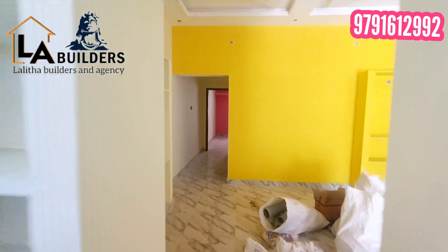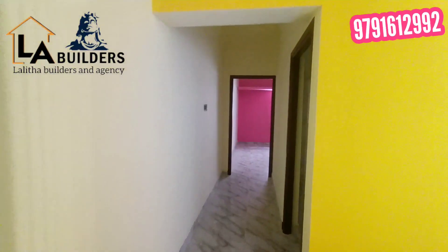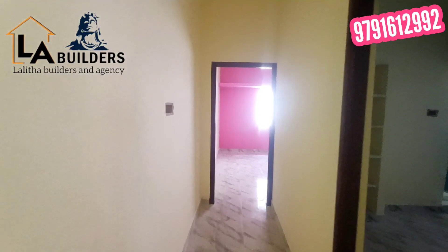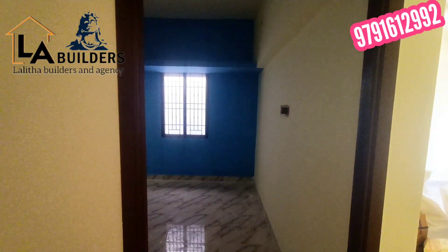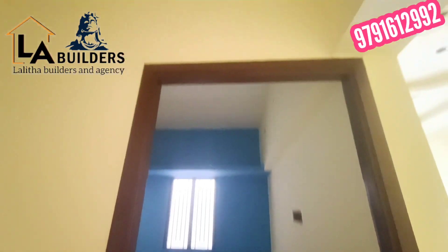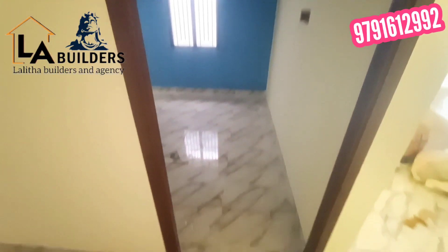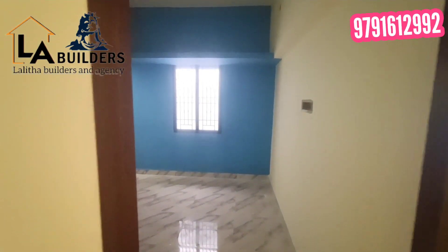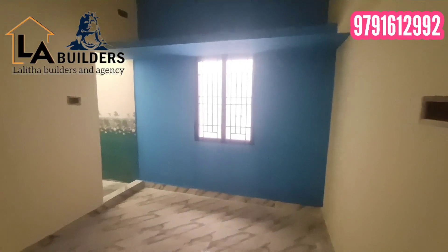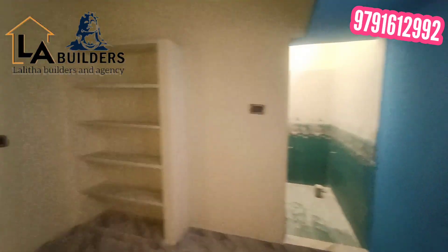Now we have to explain the normal bedroom. We have to fix the door and fix the door. In this bedroom, you can use cupboards and slabs on the bed.